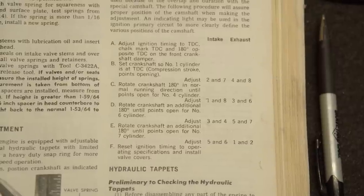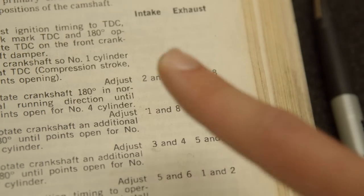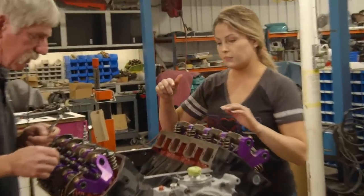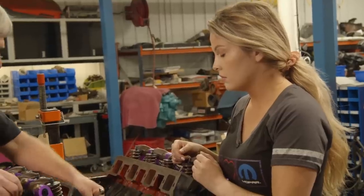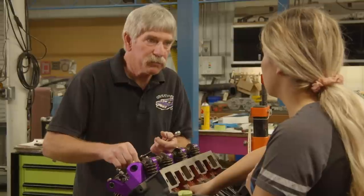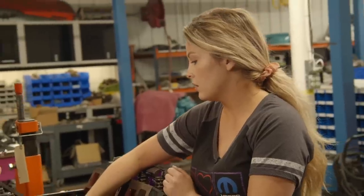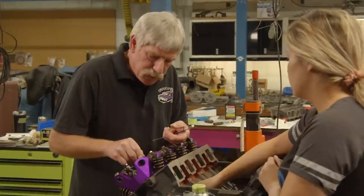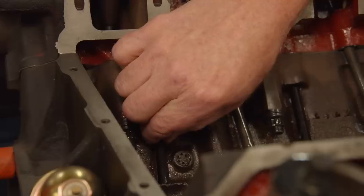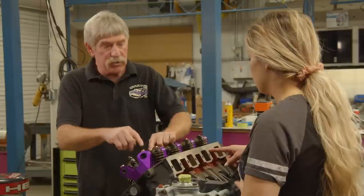We're starting at step B: set the crankshaft so number one is at TDC compression stroke, and we're going to adjust number two and number seven intake valves. We'll keep track on this sheet as we do it. What we're going to do is back the adjusting screw off until we have some free play in the push rod, then run the adjusting screw down until we get to zero lash — that's when it gets hard to spin because I've got all the play out of the rocker. So I've got it backed off and you can feel some play — it slides back and forth pretty easily. Now I'll turn it down until I feel it touch. No free play? Good. Once all the slack is out of the adjustment, all I have to do is turn that screw one and a half turns.